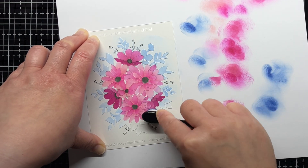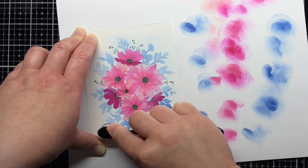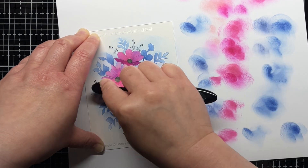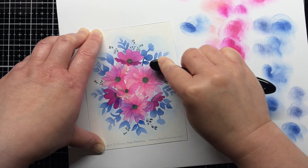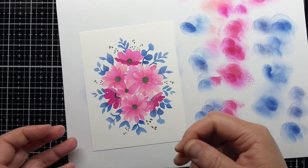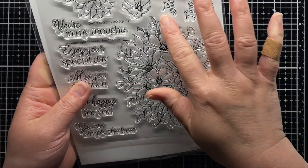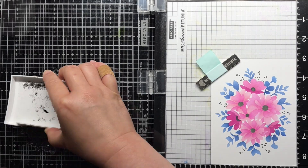I blend the colors together by adding more blueberry on top. Honestly, I almost stopped here and didn't stamp the outline. In fact, I may have to use these colors again to create a card without the stamp because I really love how it looks with just the layered stencil. I'd love to know which version you like better. But for today's card, I use my Misti to line things up and then stamp the large detail stamp over my stencil design and die cut it with the coordinating die.